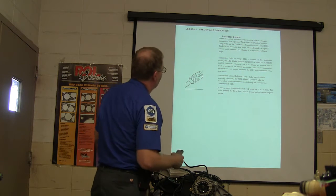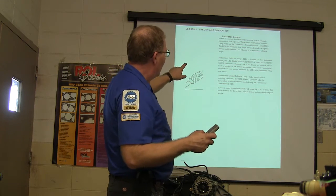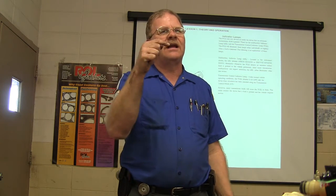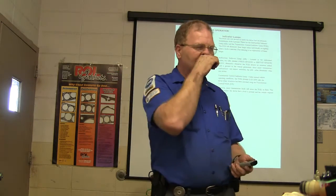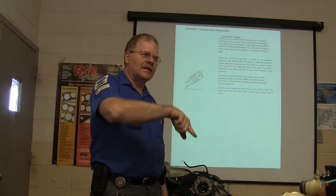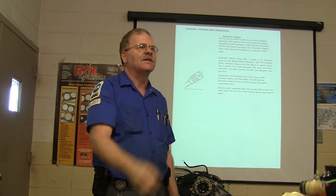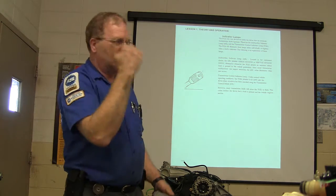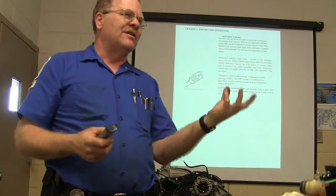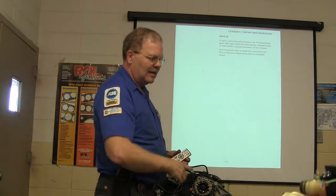That pulse width modulated torque converter flex solenoid diagram shows fluid input from the solar regulator valve at number six and variable fluid output for the converter bypass clutch. Now the transmission control indicator lamp — when you push the button on the end of the stalk, the signal goes to the PCM and the PCM turns on the light. It happens so fast you swear you turned on the light with the button, but it goes to the PCM and comes back. The transmission control indicator lamp will also flash on some vehicles if there's a problem.